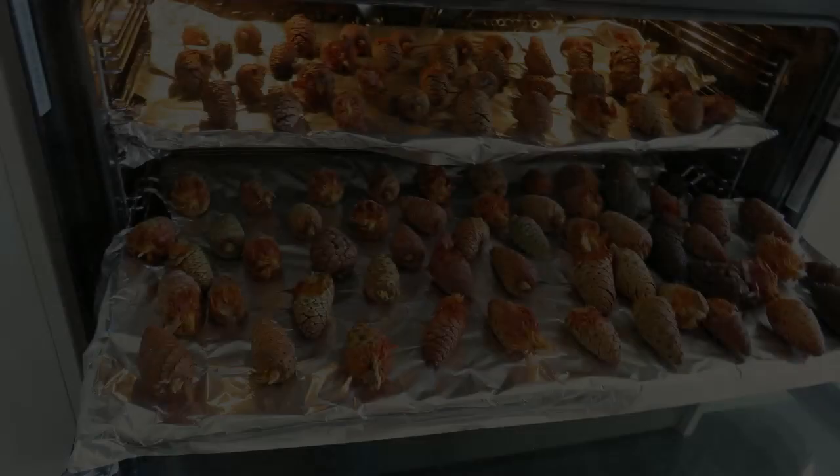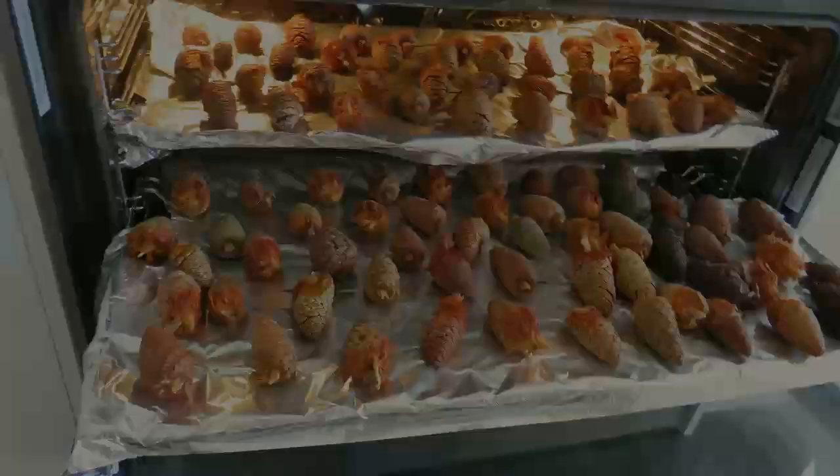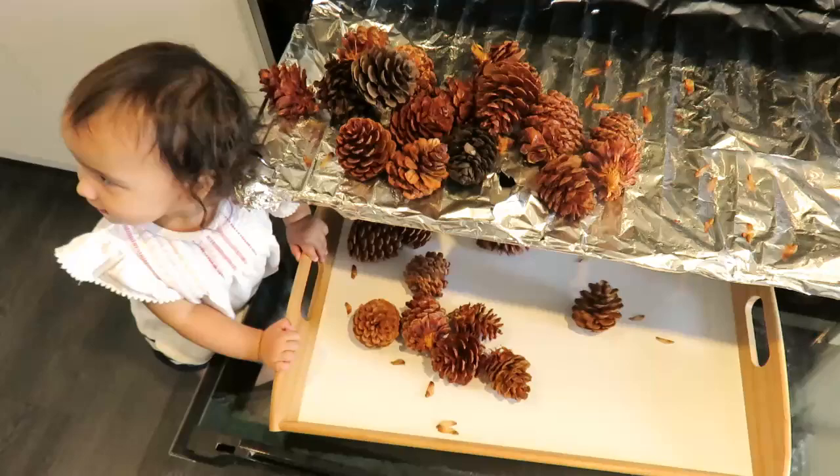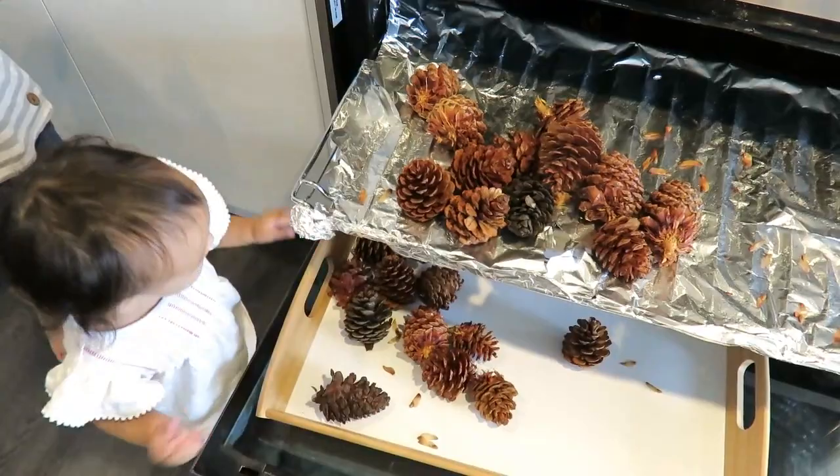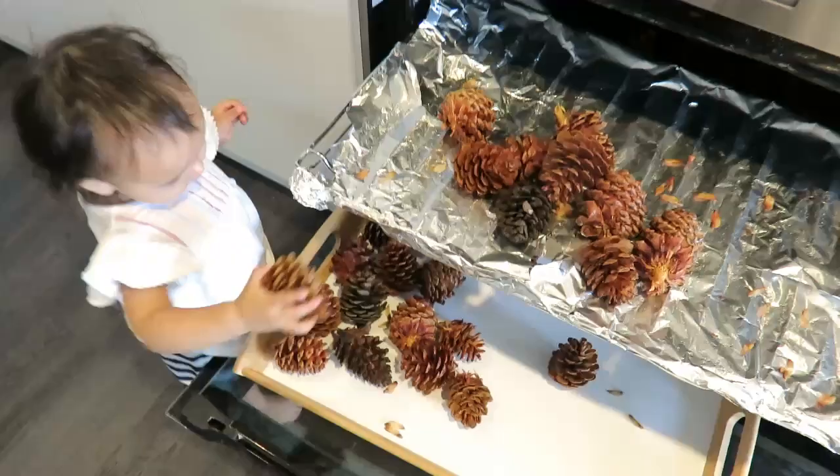So now the tricky part is knowing when to pull them out of the oven. It all depends on how much water the pinecones have soaked up and how much you want the pinecones to bloom or open up. They usually tend to bloom after about an hour and a half to two hours, but ours took a lot longer than that — they took about four hours to really bloom. The whole house smelled like pine and it was really nice.